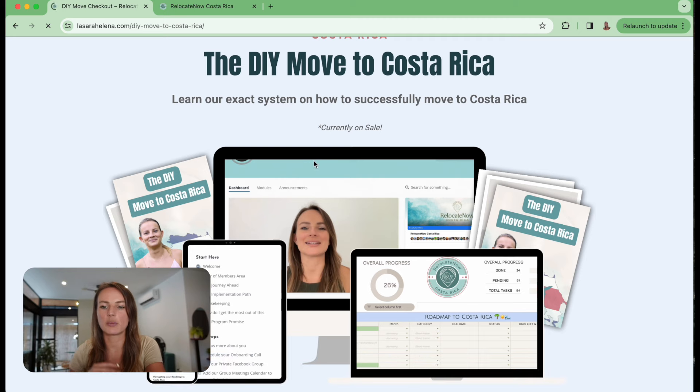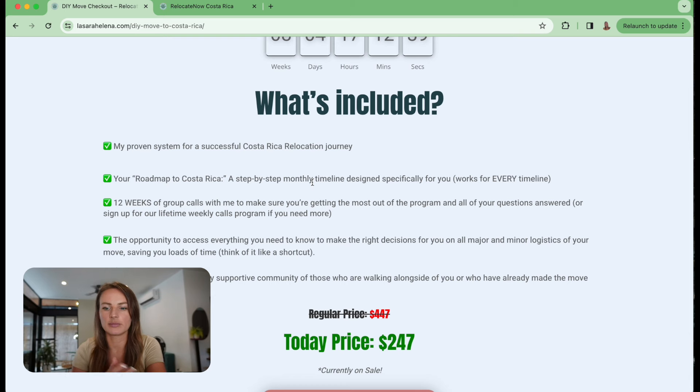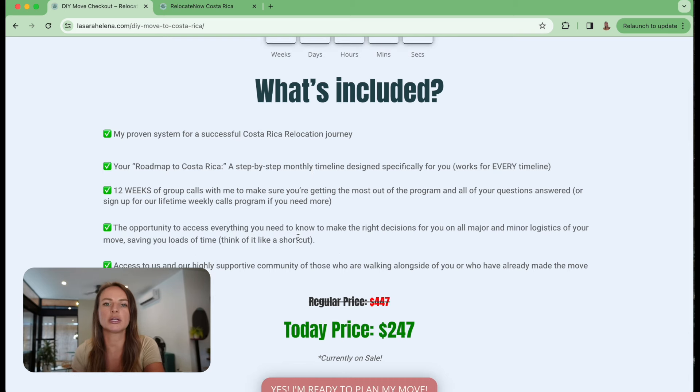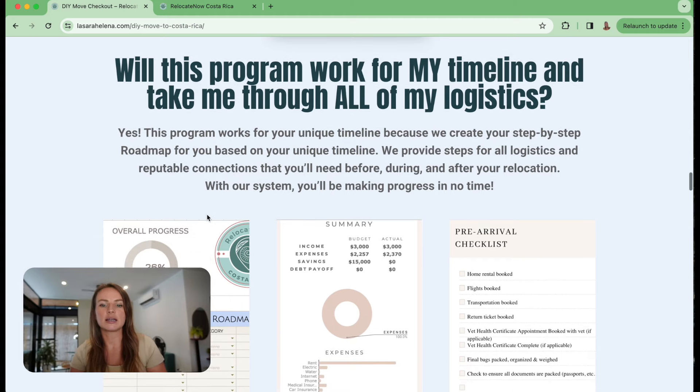It is our exact system packaged up into a course format that you can do yourself, but you're not totally alone. The course includes 12 weeks of weekly calls, and you can upgrade to lifetime calls if you want. It includes our road map - whenever you enroll, you fill out a questionnaire, I read through it, and it helps me create your personalized road map with a month-to-month timeline based on the logistics you've identified.